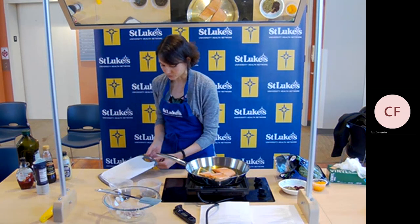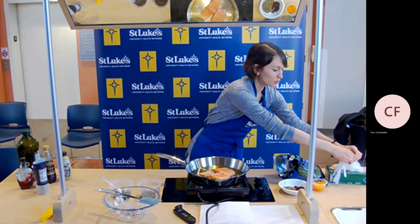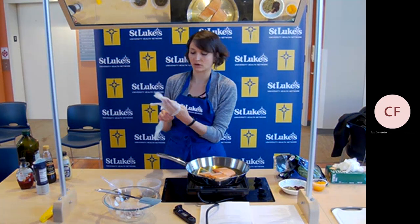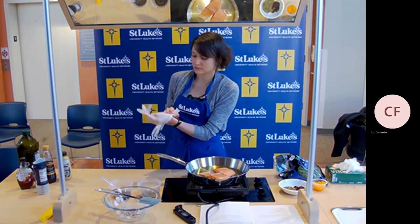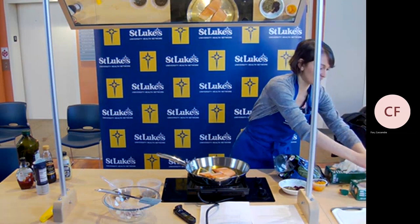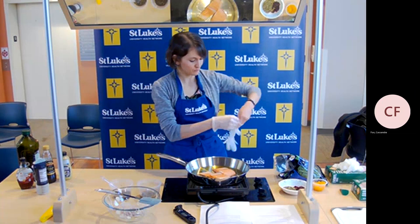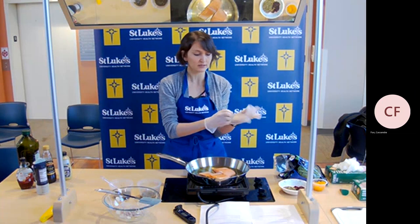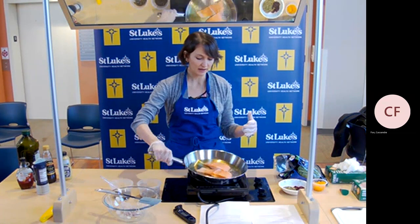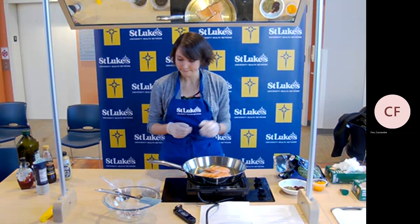Same reason why you want to use two separate cutting boards when cutting or preparing raw meat at home — you don't want to be transferring any of those germs all over. When I'm at home I actually have two separate cutting boards: one for my fish and raw proteins, and one for my fresh produce. My meat cutting board at home is red, so I know the red one is only for raw proteins. Also, when storing your fish or any raw meat in the fridge, always keep it at the bottom so that any potential juices won't drip onto your fresh foods.